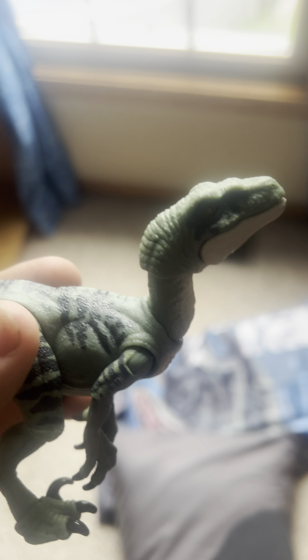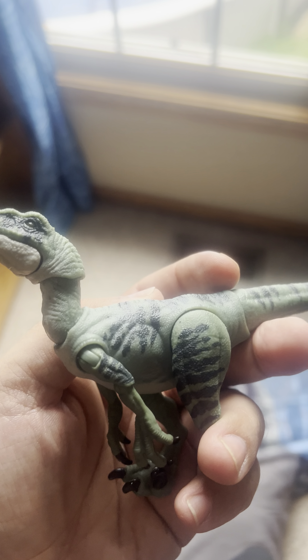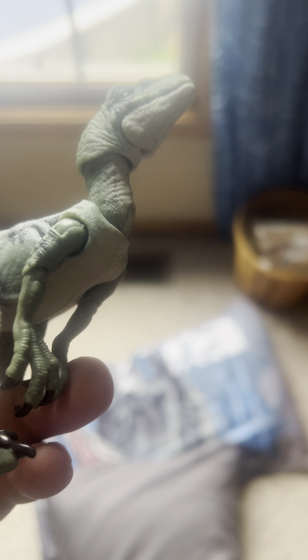Hey guys, this is Silent Castle Variety here and I just got this new Hammond Collection Delta. She is very awesome looking, very nice articulation as you see.